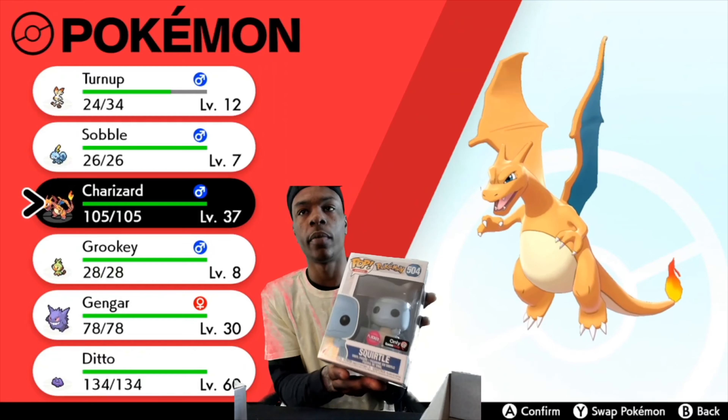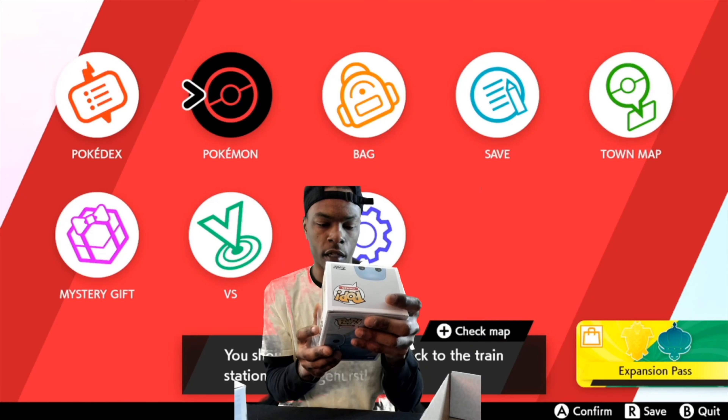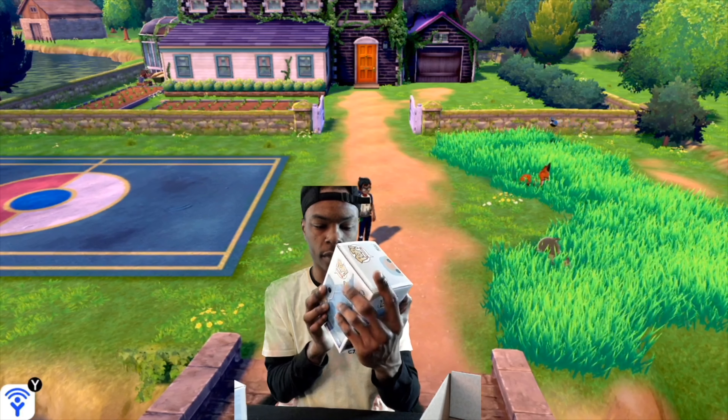Here's a Squirtle Pop right here. I think it's cool — it's flocked, kind of plushed a little bit.